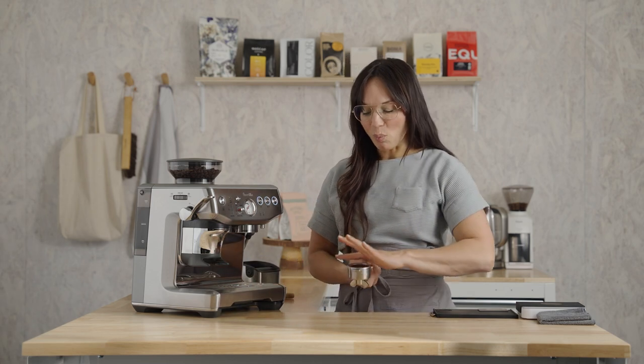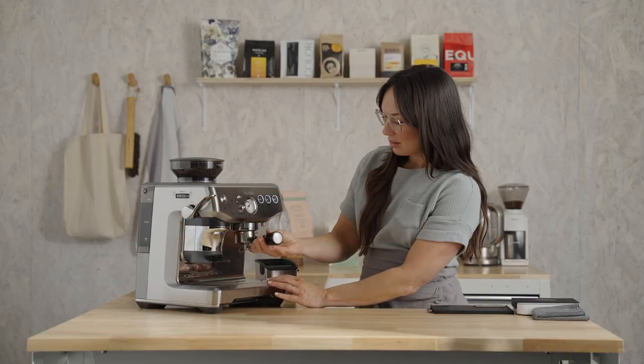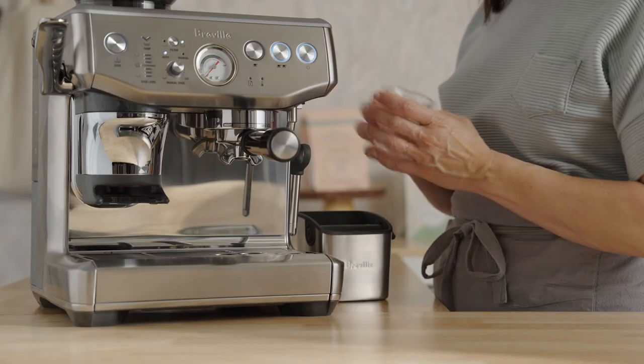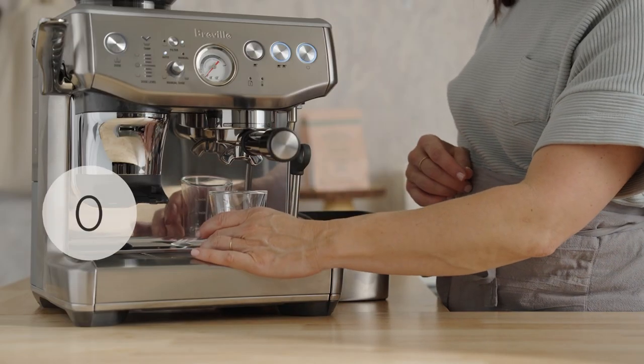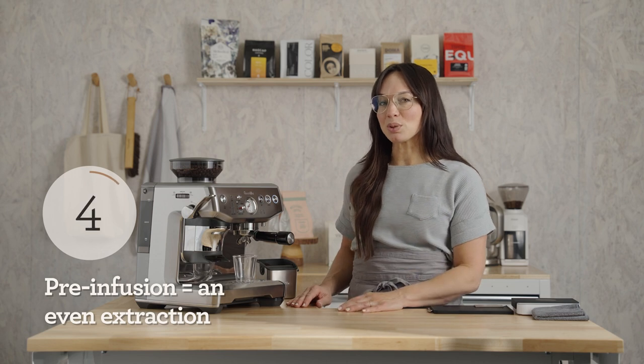And there you have it. Wipe the edges of the basket — just get rid of any coffee grounds that might be up there. Insert the portafilter into the brew group and press the double cup button. Grab your shot glass. We're going to start at a low pressure — that's called pre-infusion — and go to high pressure. This is to ensure total sweetness in the extraction.